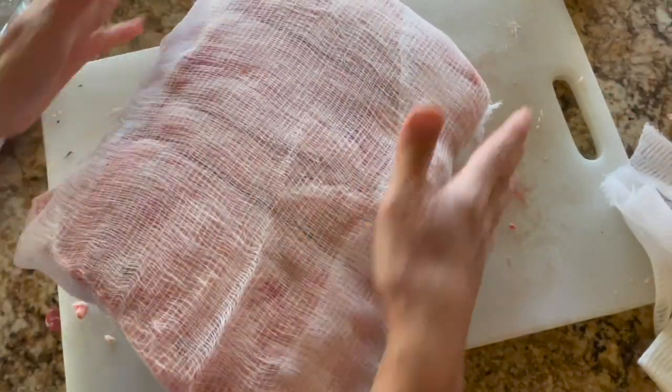It's pretty much all encased in cheesecloth and it is pretty dry.